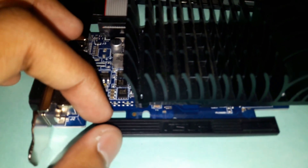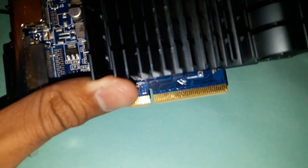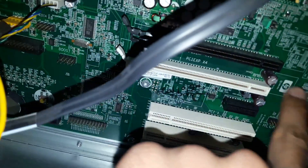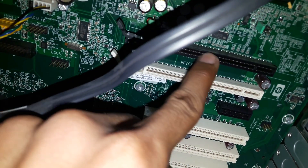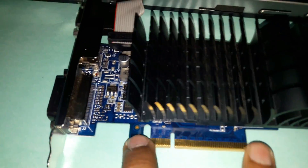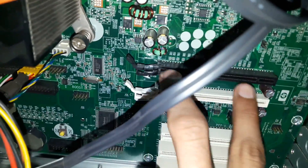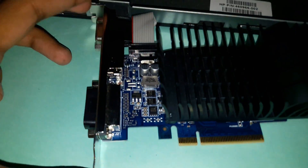Before installing, remove the plastic sheet protecting the connector pins of the graphic card. You will notice the card's pins are smaller compared to the x16 port — that is not a problem because not every pin in the port is used. It can differ between graphic card models. Our model has approximately x10 pins while the slot is x16, which is fine.